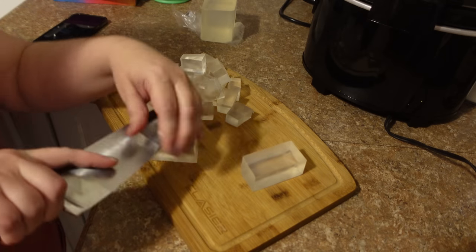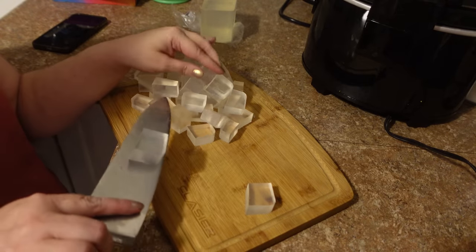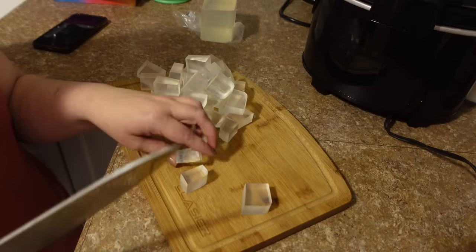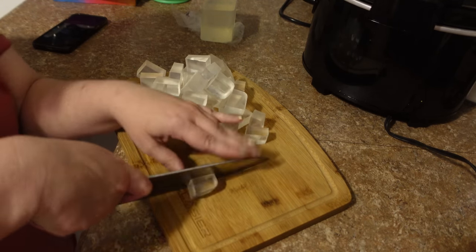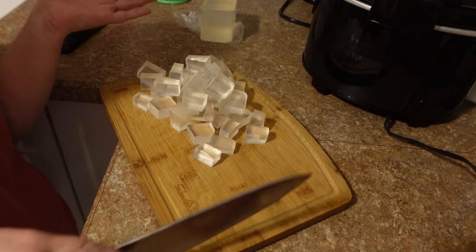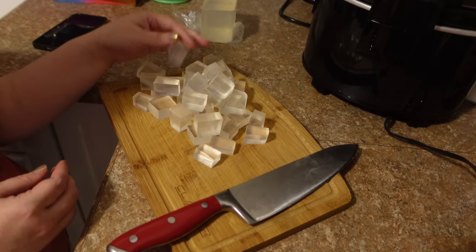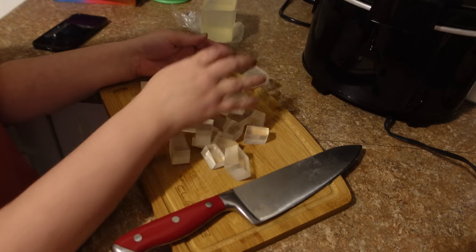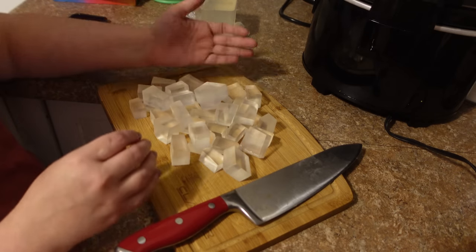I never use a thermometer — I just use my eye — but you can use one if you're unsure. There are also different types of melt-and-pour bases: shea butter, goat milk, buttermilk, solid white instead of clear. I like to work with clear when trying out new colors, but I also like goat's milk. I've ordered some goat's milk base to use for a different kind of soap.